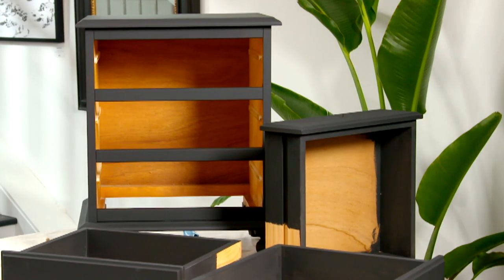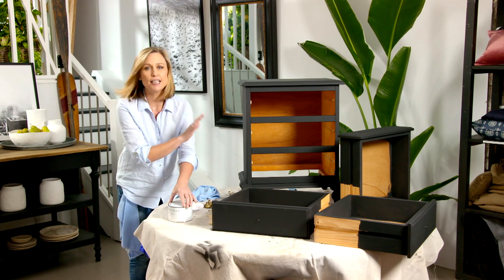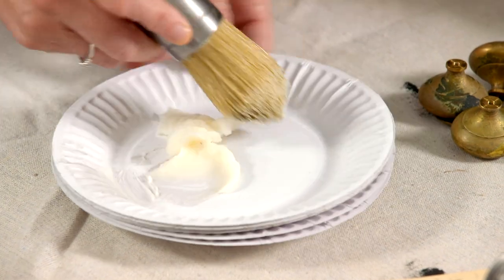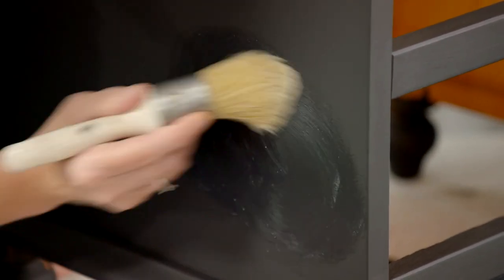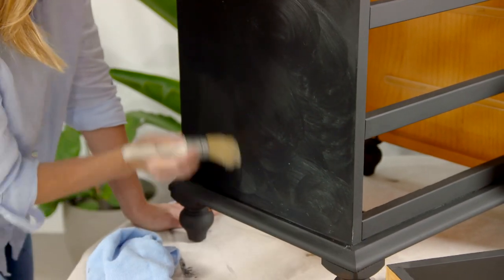Two coats of paint in and these old pine bedside cabinets are hardly recognisable. Now I could just leave it at that and put the knob straight on, but because this is a matte finish paint, it will tend to scuff and not look great over time. So you need to protect them with either a layer of varnish — I prefer to use wax. It's really easy to apply and it just livens up the surface. Get a coat all the way on, let it sit and dry for about 10 minutes, and then you can buff it up to a soft sheen with a cloth.